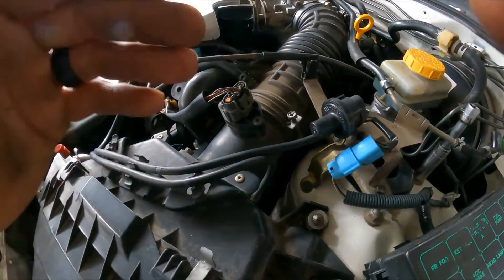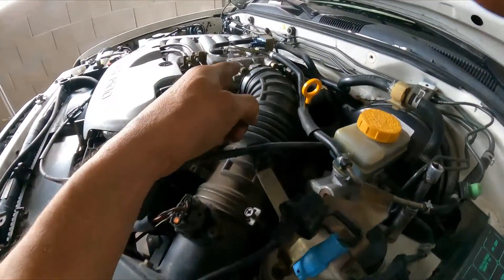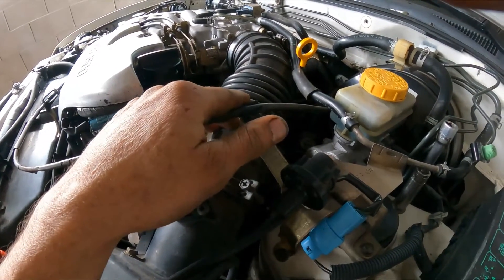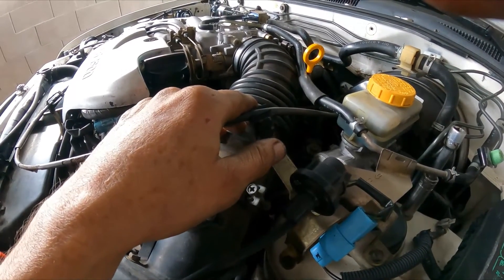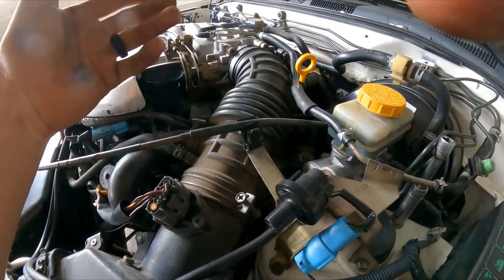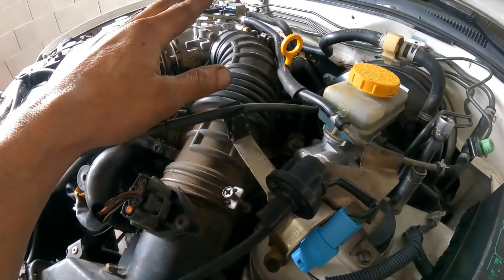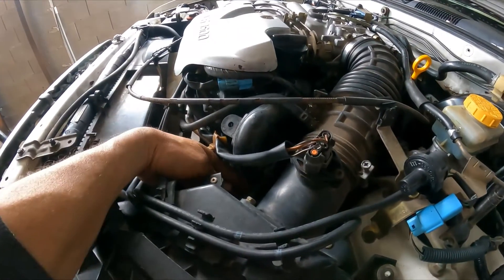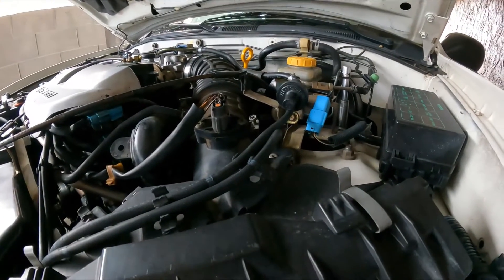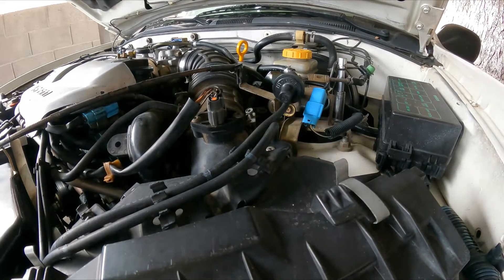On the other side you have to remove the whole intake breeder tube that is between the air filter housing and the throttle body right here. But sometimes on these vehicles — this one is 21 years old — this part can be very brittle, it can break and you'll end up having to replace it. If yours is okay, you want to prevent that from happening, just reach underneath and you should be good to go.